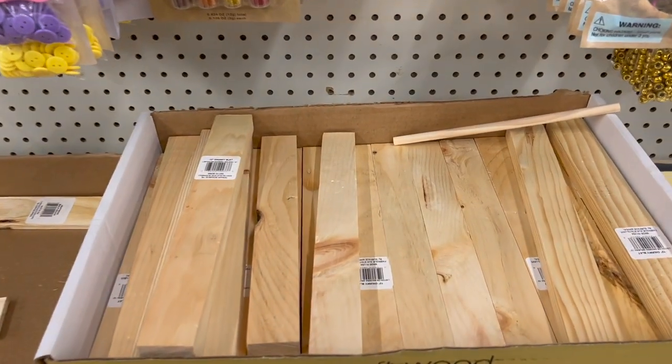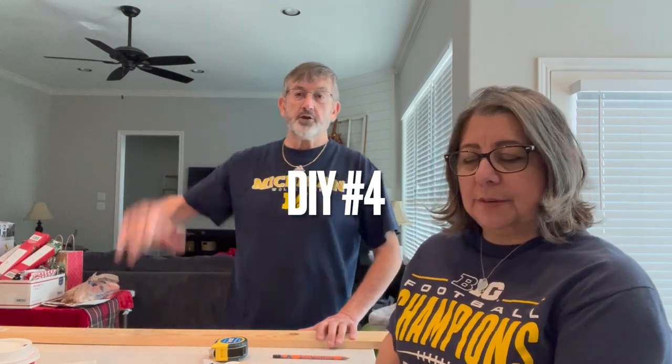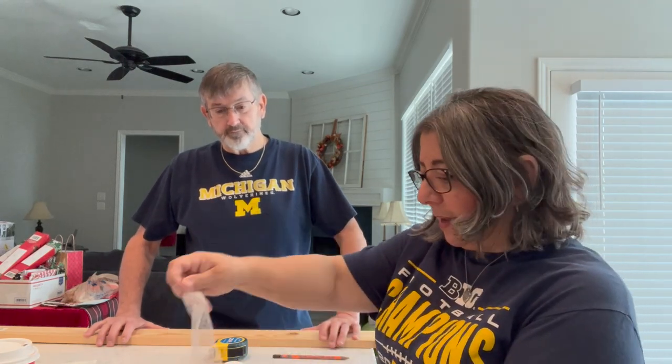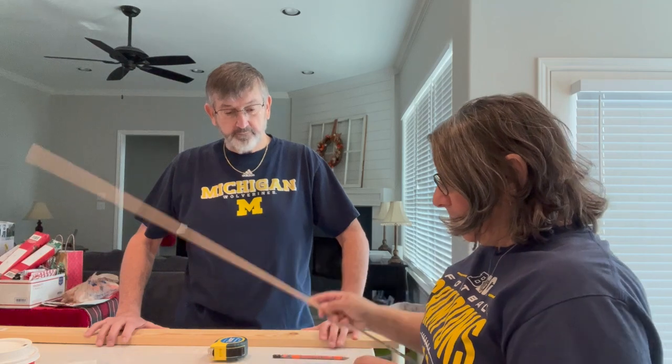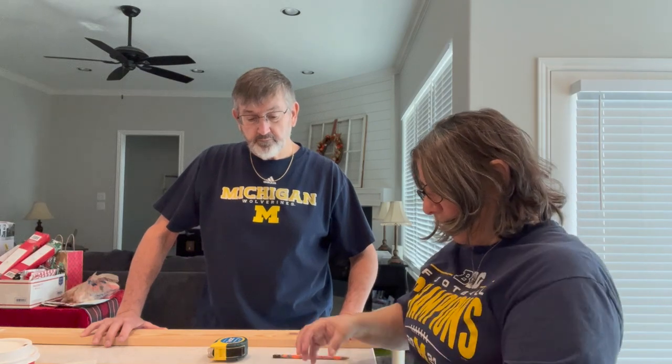You can grab four of these wood sticks from Dollar Tree or use scrap wood from home. I'm making the Love You More sign, and it's going to be on these little blocks. I got the blocks at Dollar Tree and the dowels from the local hardware store, Elliot's. The reason I have Marvin helping me is because he's much better at measuring than I am — he's more precise, more detailed, more patient with the measuring.